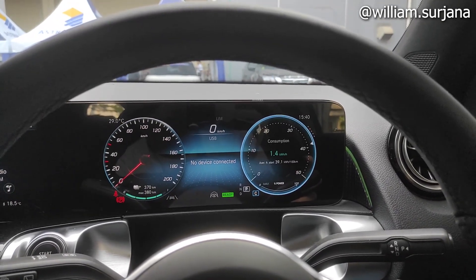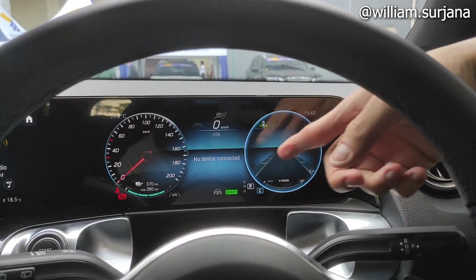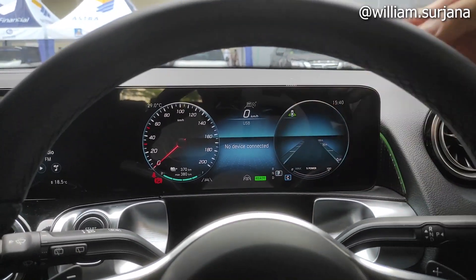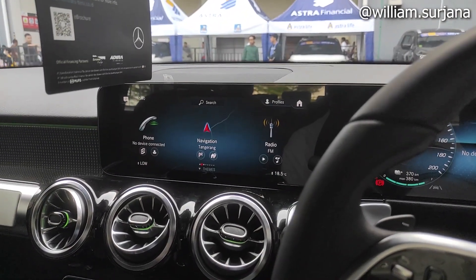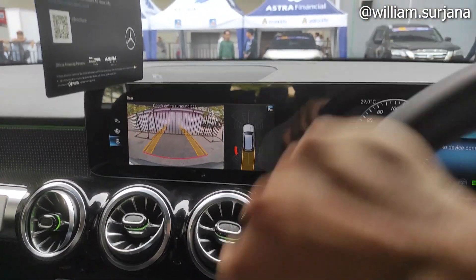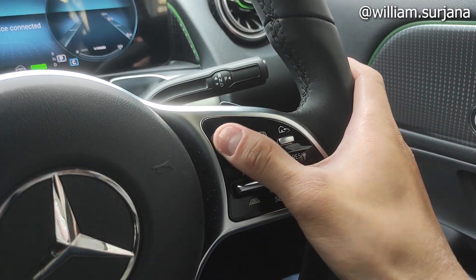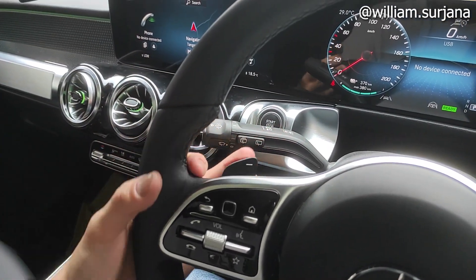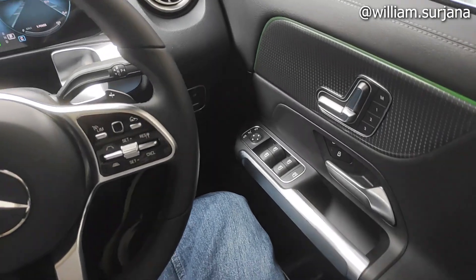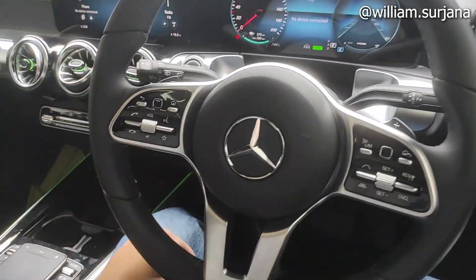Ini untuk ini. Ada consumption eco display dan navigasi. Ada peringatan no device connected. Untuk transmisi single speed kayak gini, dan post transmisi ada kamera mundur dan arah gas tir. Ada paddle shift untuk menurunkan regenerasi, tombol cruise control sudah ada di sini. Di kiri ada saklar lampu, saklar, dan saklar wiper yang sudah otomatis. Tombol audio dan steering switch juga ada.